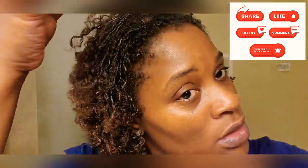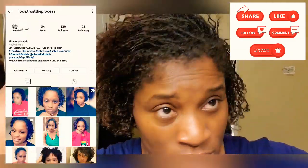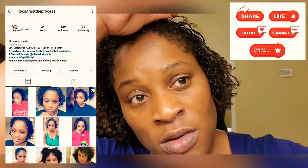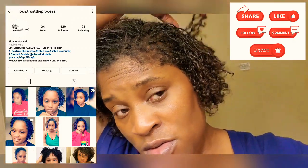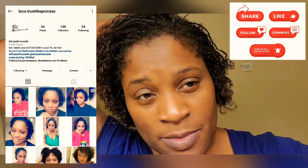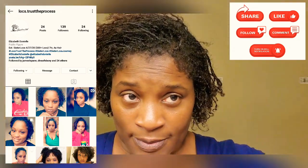Alright you guys, thank you for watching. This is my first shampoo after my installation of my Sisterlocks. Make sure you like, subscribe, comment, share — all of the above. Follow me on Instagram: Locks Trust the Process.